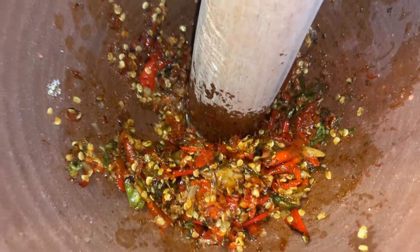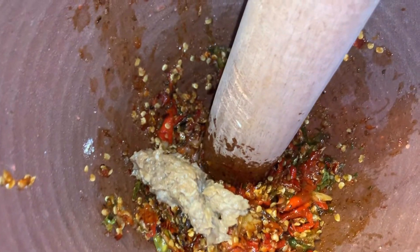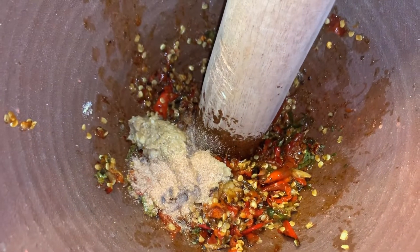This is how I want it to look — a little bit chunky still. I'm gonna go ahead and add my scoop of prahok and probably half a spoon of the tamarind powder, and I'm gonna smash it all together.